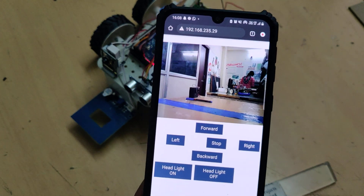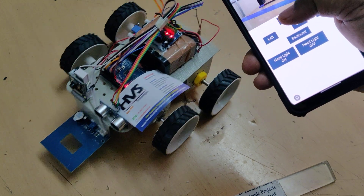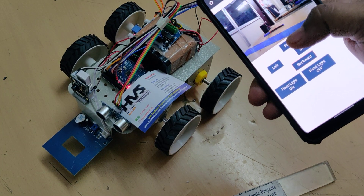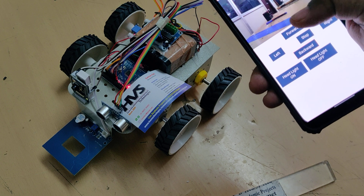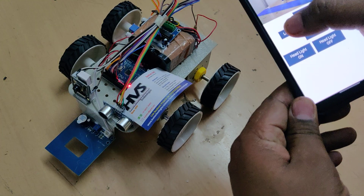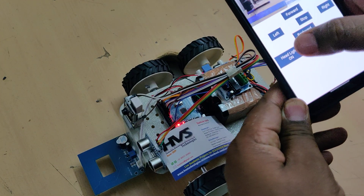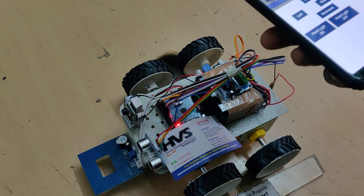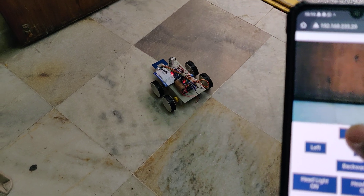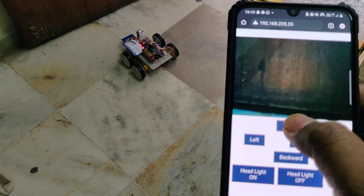After refreshing, we are getting the visuals directly and can control the robot movement. Forward, backward — while controlling the robot movement, if you press and hold, the robot will keep executing that particular command; release it and it will stop. Left, right, and at the same time the headlight. Moving forward, when an obstacle is detected, it will automatically stop. If we keep providing the forward input, the robot won't move in forward motion.